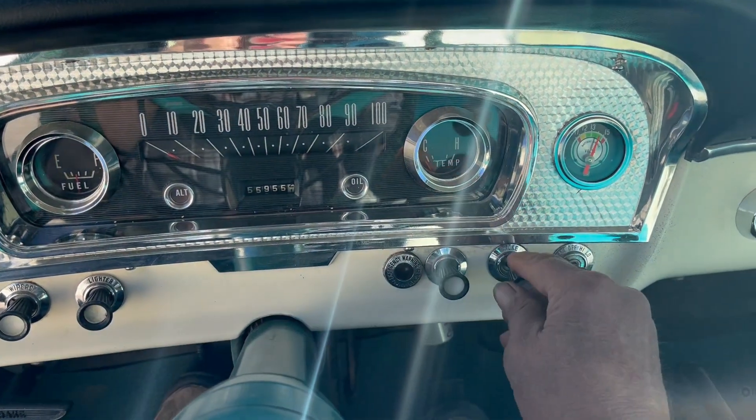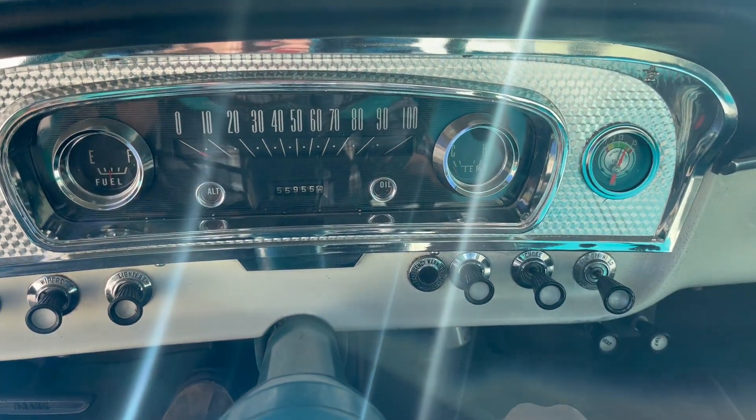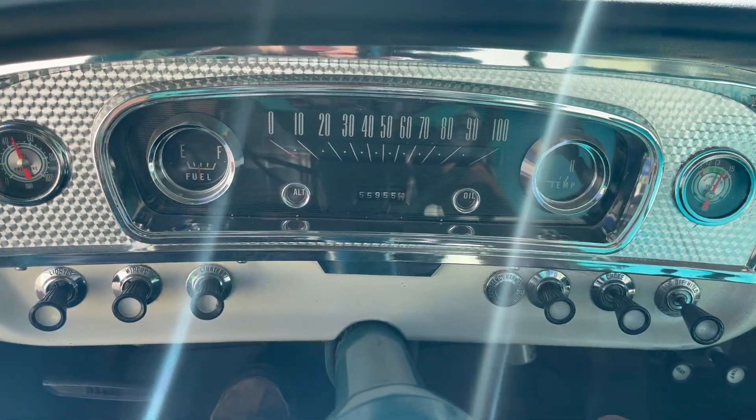She fires up! You have to play with the choke a little bit — it'll fall flat if you leave it all the way out for very long.